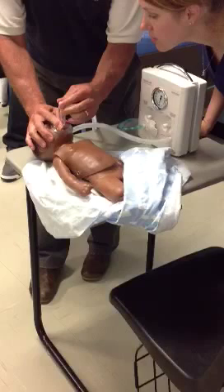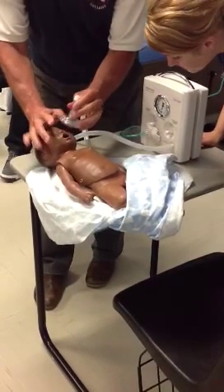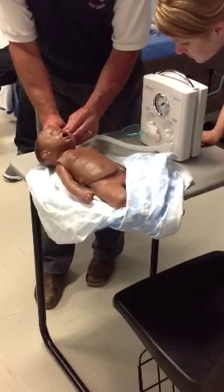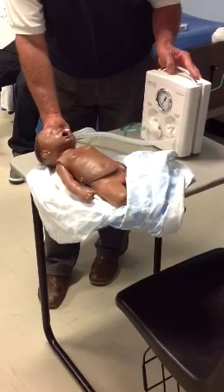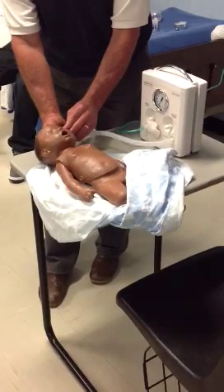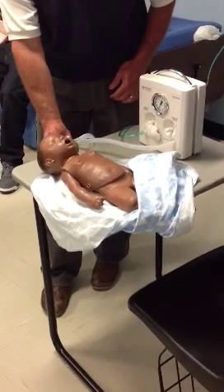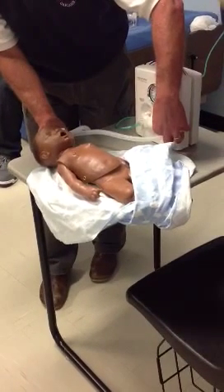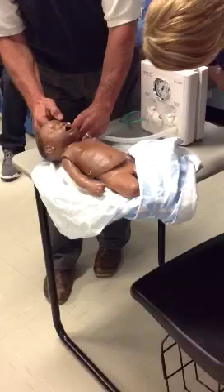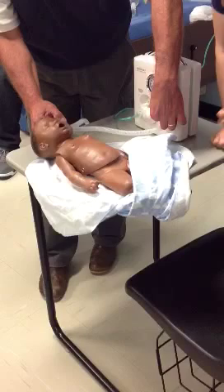That's a PEEP valve right there. I'm altering my PEEP valve. Can you see the manometer? I have five of PEEP right now. If I want to set my pressure, I simply use this knob right here. I hold down on this — I occlude the orifice — and there's my PIP. I alter it with this knob.